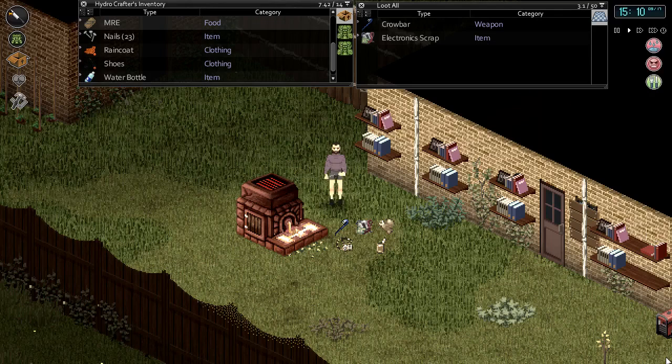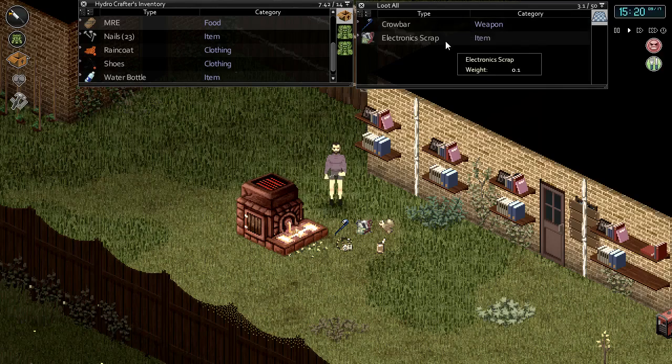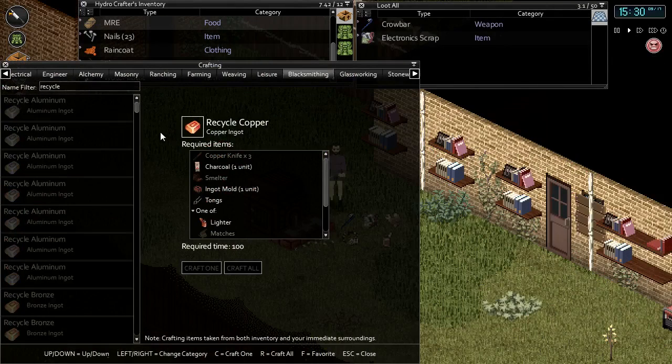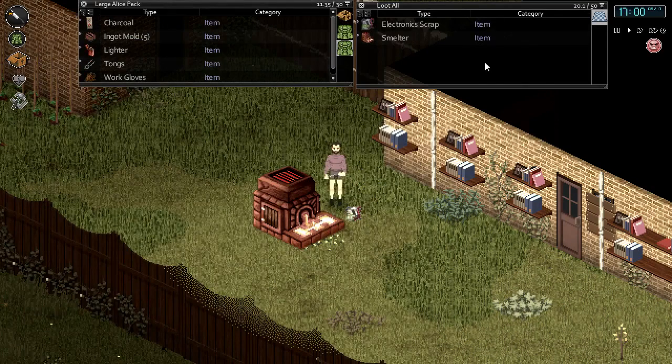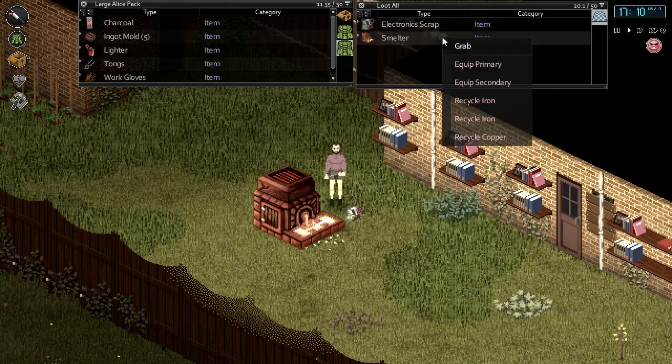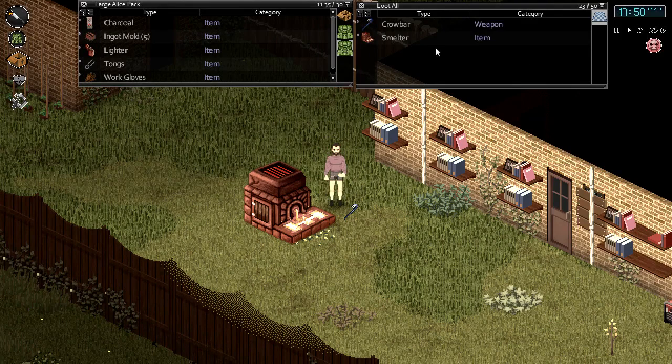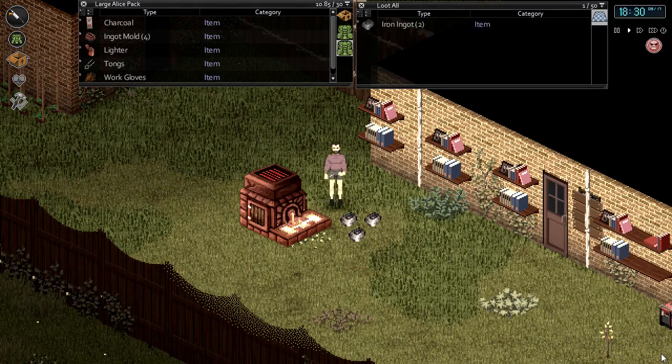There are several items in the HydroCraft mod as well as the base game which can be recycled down into ingots. A few of these include the crowbar, electronic scrap, doorknobs, jewelry such as lockets, and tin cans. A full list of recyclable items can be found in the crafting menu under the blacksmithing tab — by using the recycle name filter you'll be able to see all available items that can be recycled. Note that some items require a blast furnace while others require a smelter. To demonstrate, we'll use a piece of scrap electronics: right click to bring up the menu and select recycle copper from electronic scrap to receive a copper ingot. Also, some items like the crowbar will give you multiple ingots — recycling a crowbar into iron gives you three iron ingots.